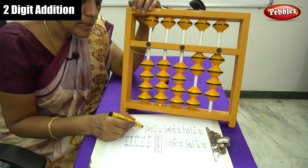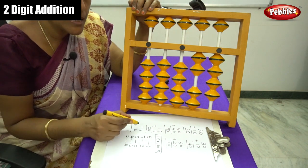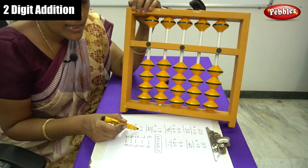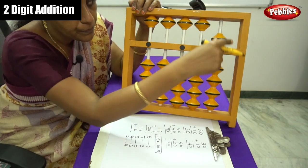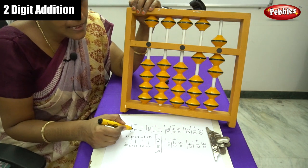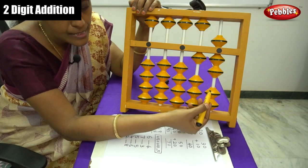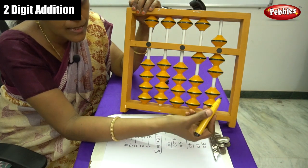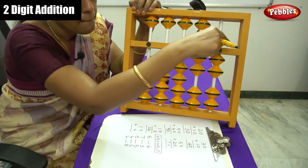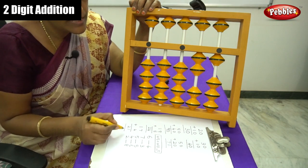Let me do another sum: 17 plus 4. Make it at the 0 level. First, arrange the number 17: 7 in the 1s place, that is 5 plus 2, equals 7, and 1 in the 10s place. That is 17. Plus 4 — you have to move the 1s place. Here only 2 beads remain, and we need 2 more beads. So use the formula for plus 4: plus 4 means plus 10 minus 6. Answer is 21.